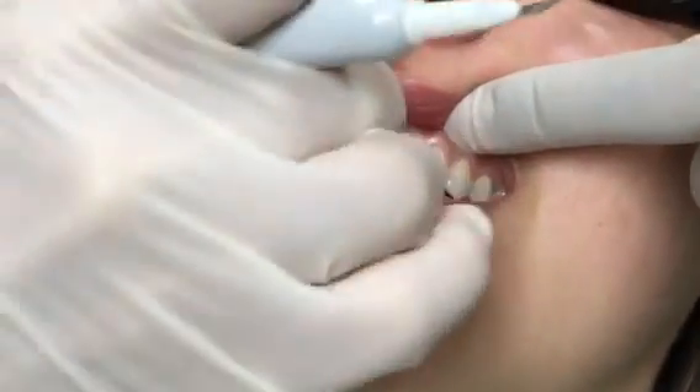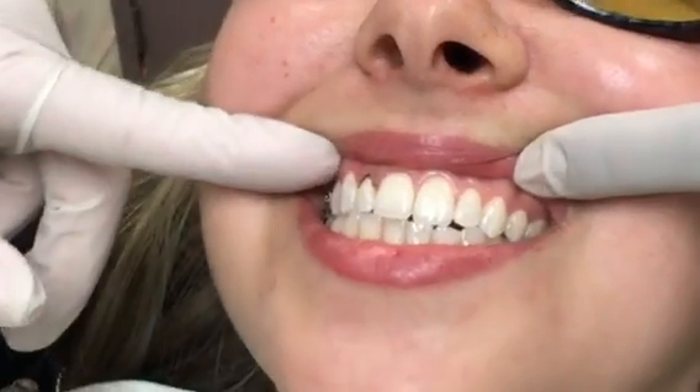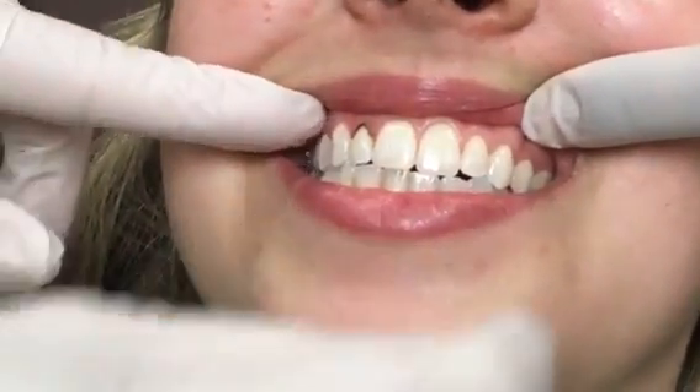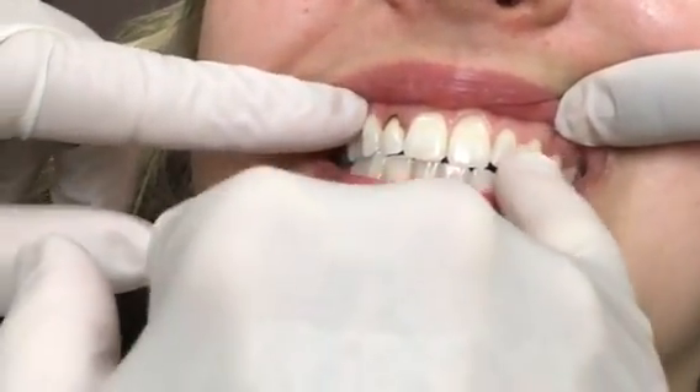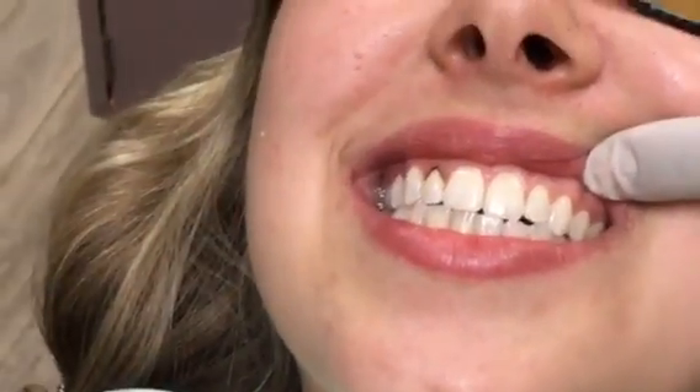Now you can see what we've done here — we're going to just clean that off. And you can see how much better that is. We might have to do a little bit more, but you can see how we're starting to create it where it's a little bit more even. So this gives you a little bit of an idea of how you can actually create more symmetry and the teeth can appear more even just by doing this simple procedure. It's quick, it's easy, it's painless, and it's not expensive.